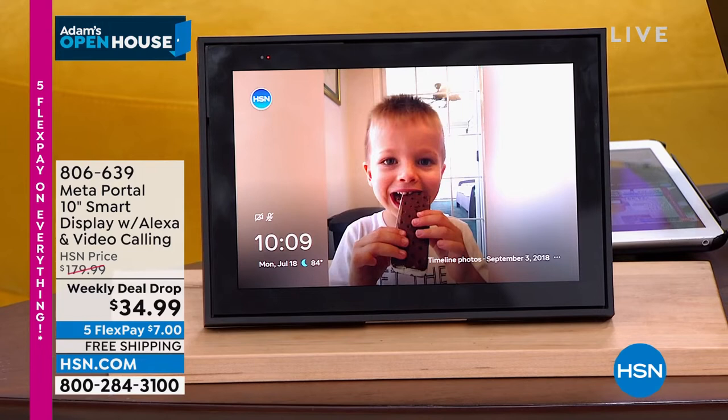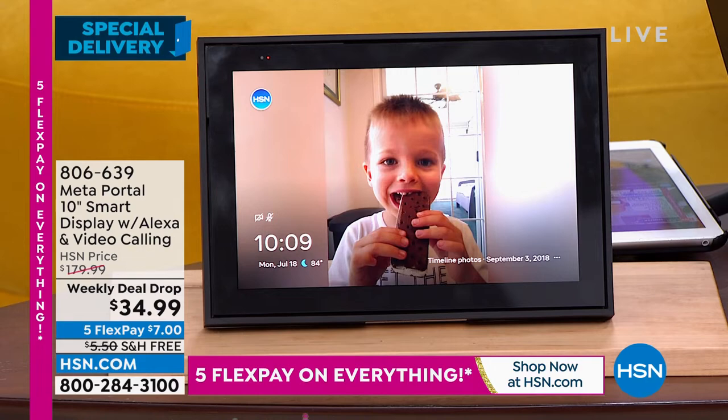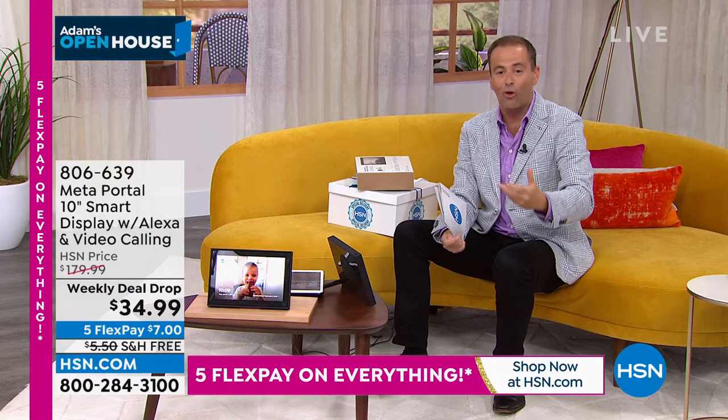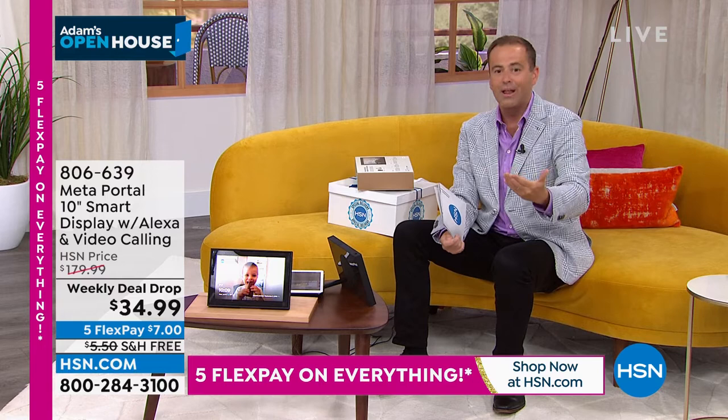We have over 1,200 people ordering. There are 5,000 available at $34 and change — this is all going to be gone. If you're on hold, please bear with us — we're going to process calls as fast as humanly possible and make sure your order is confirmed. No wait list, no advanced orders available. This is the only chance to get it at $34.99 — that is 80% off the price from $180.